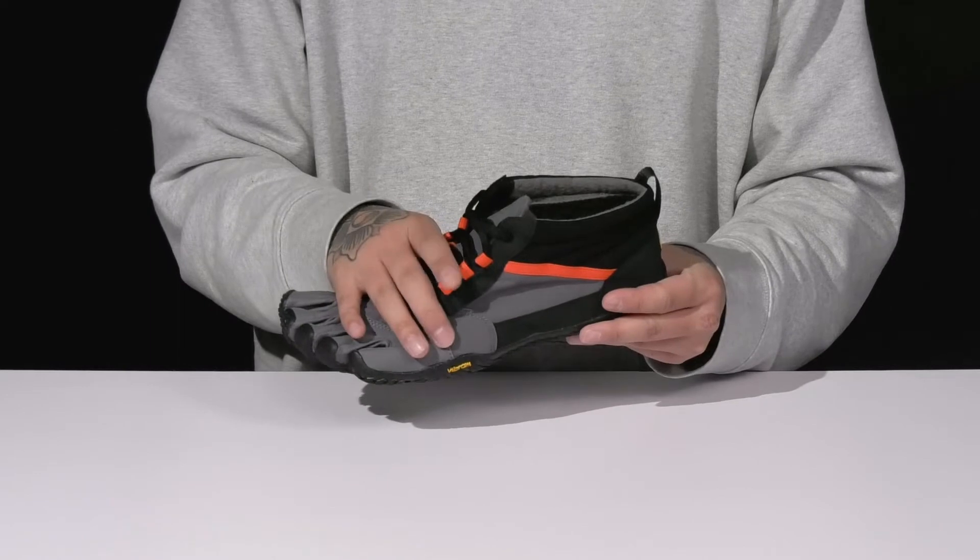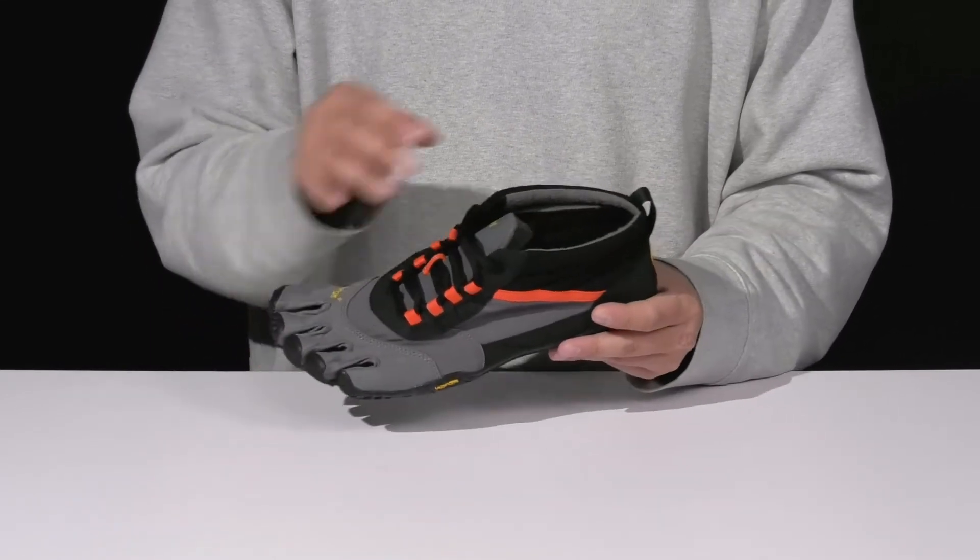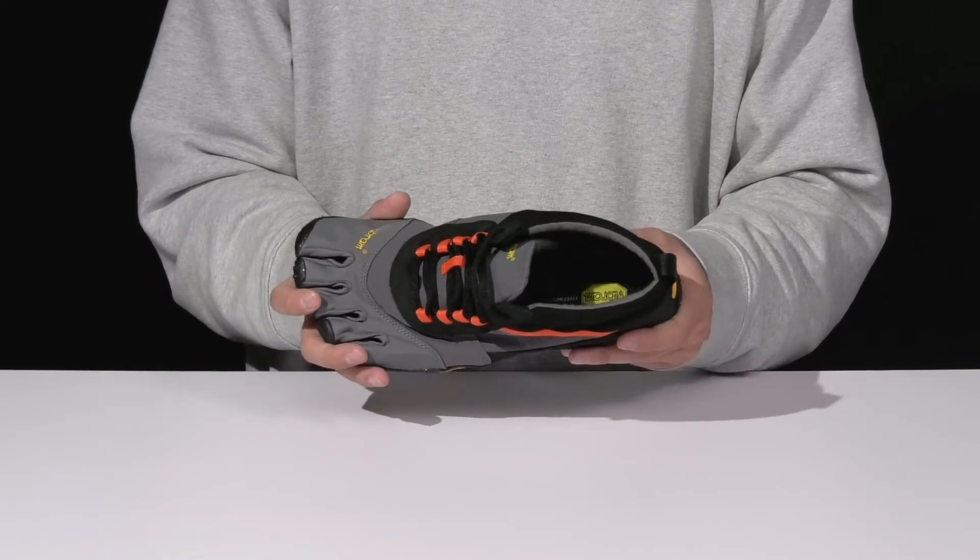A unique lace-up design provides a secure fit with padding on the tongue and collar. You've got a pull tab located here at the heel and a warm textile lining that's insulated to keep you warm and cozy as you wear this.